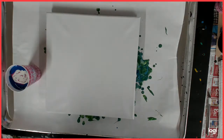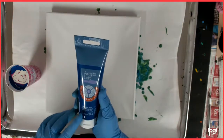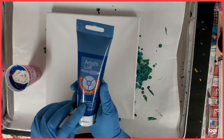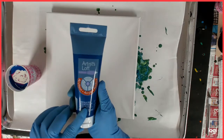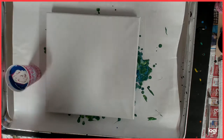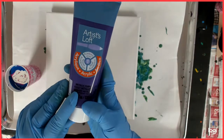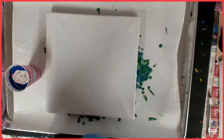Today the colors I am using — this is a new one I just got — it is Metallic Blue by Artist Loft. I got this from Michaels. And the Artist Loft Metallic Purple I just got from Michaels.